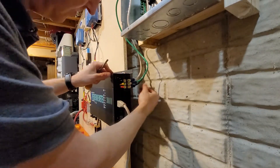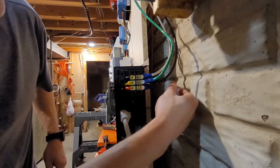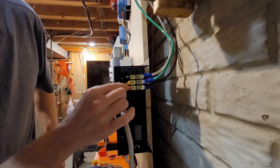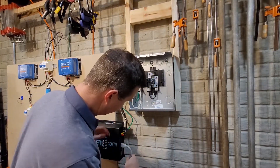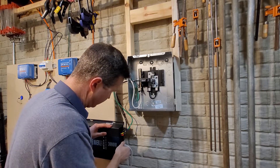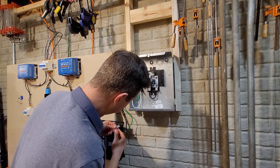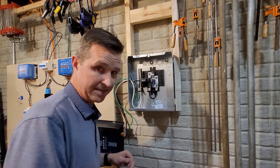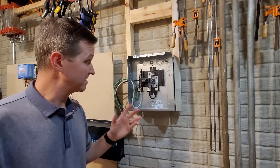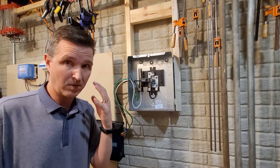Alright, here's what we have: black on red, white on black, green on yellow. Everything is tight. Let's go ahead and unplug this, put the cover on.